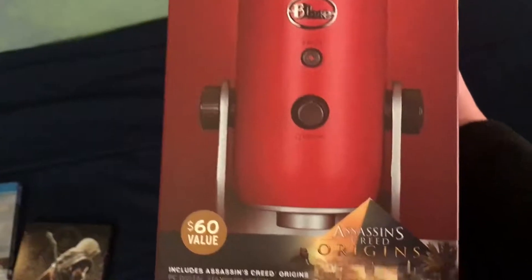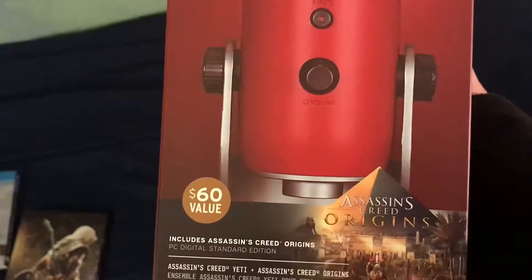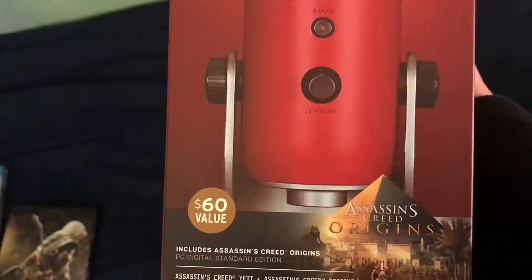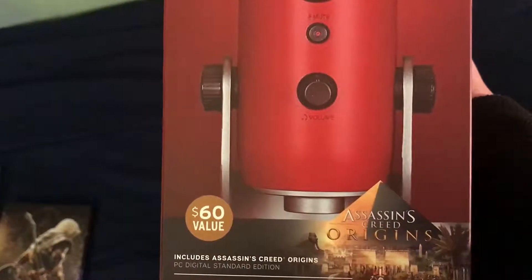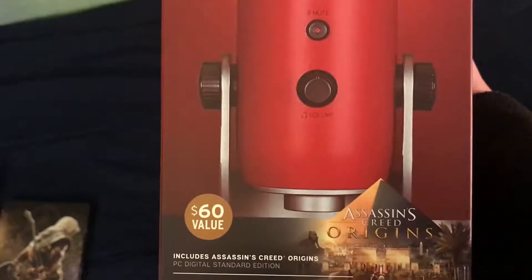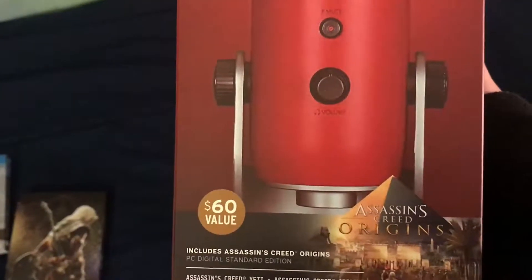I don't know what I want to do with it — I don't know if I'm going to use it and play it on PC as well, or I'll give it away. I'm not entirely sure yet. I have to think about it for a day or two, and if I do give it away I'll make a video about that with rules and whatever for it.